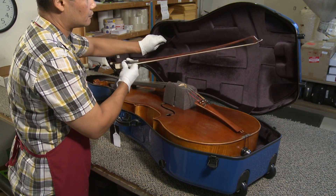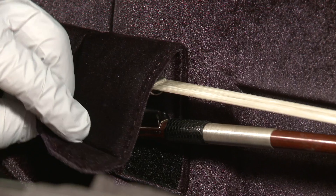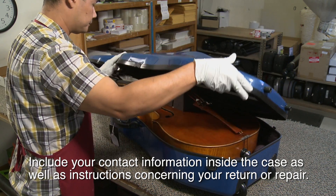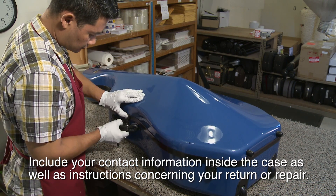Secure the bows in the bow holders. Include all of your contact information inside the case as well as any other instructions concerning your return or repair. Then secure all latches.